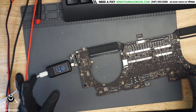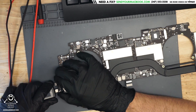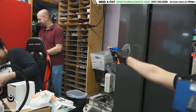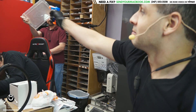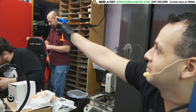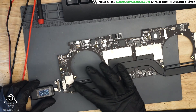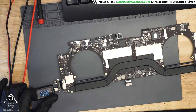It's taking 200mA at 5 volts. This typically means that the chip responsible for speaking to the USB-C charger and saying 'I want 20 volts, not 5 volts' is either dead or not getting power.